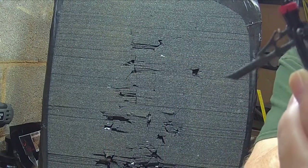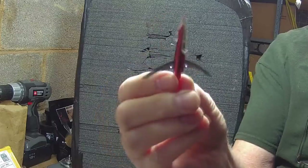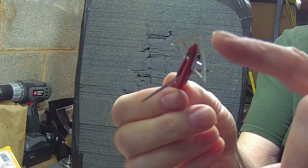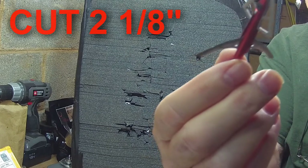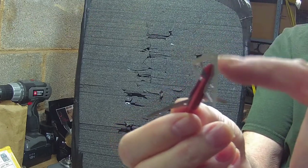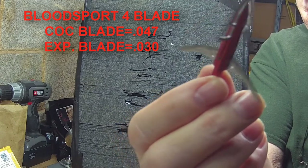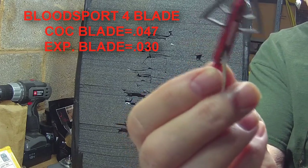As with most Rage heads that have expandables, they use a collar to lock them into place in flight. The next hybrid head is by Bloodsport. The cut area of the expandables is 2 1/8 inches wide. The thickness of the cut-on contact head is 0.047 inches thick, and the thickness of the expandables is the same as the Rage — 0.030 inches thick.